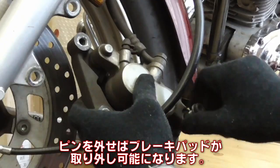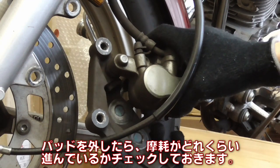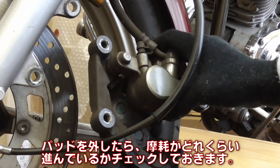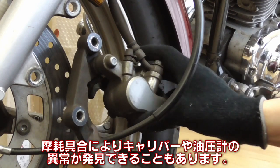Now let's pull out the caliper pin — the brake pads are now ready to be taken off. Once the pads are out, let's check how much they are worn down. You may be able to find out some health information about the caliper or hydraulics by inspecting these old brake pads.